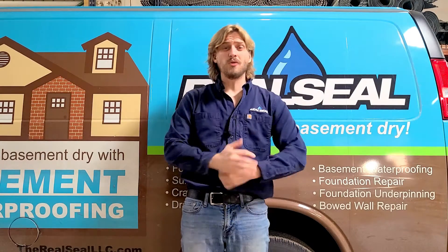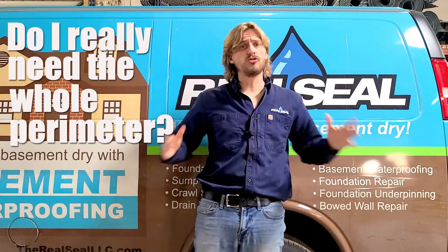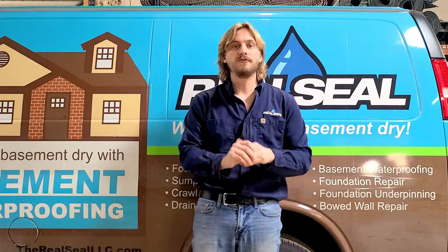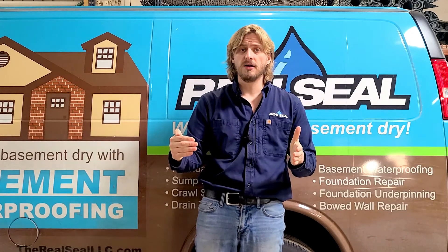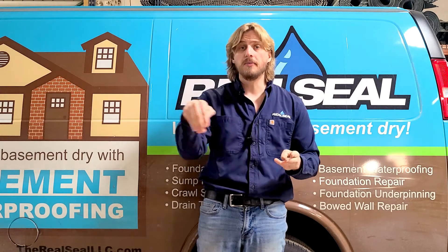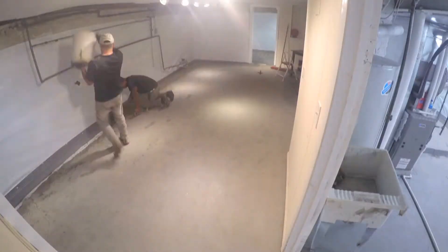Another major question we get is: do I have to do the whole basement, or can I just do one wall? There's only water coming from this one wall. Well, there's water underneath the entire foundation — that's simply the spot it's found to come through. It's very important to get a full drain tile perimeter system installed. If you only get a partial system done, most companies only warranty within three feet from the wall and up to where that drain tile stops. If it starts leaking just beyond where the drain tile stops, or in the middle of the floor, that is not covered. However, if you get the full perimeter system done, even the middle of the floor is covered and you are most protected.